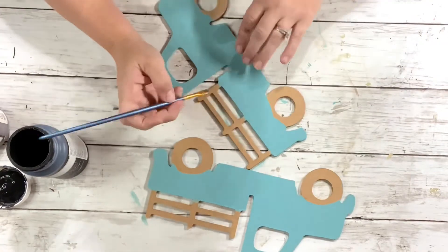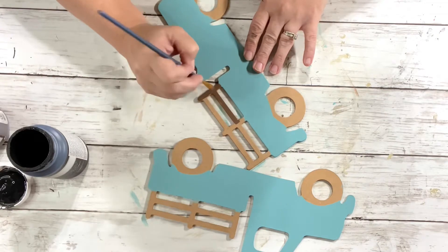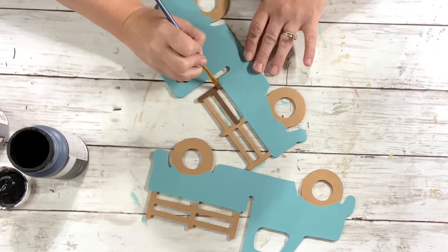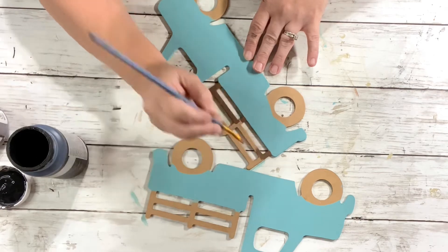Next, I took the Waverly chalk paint in truffle and painted the racks on both of the truck plaques. And all of this painting you will be doing on both sides.